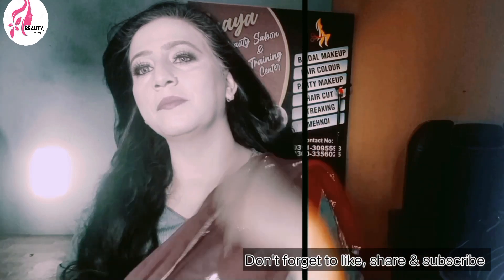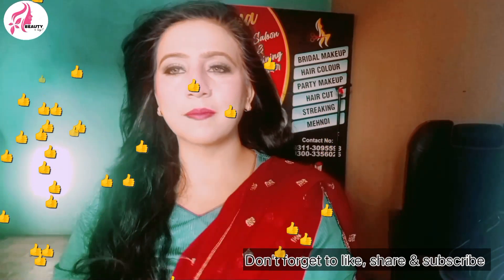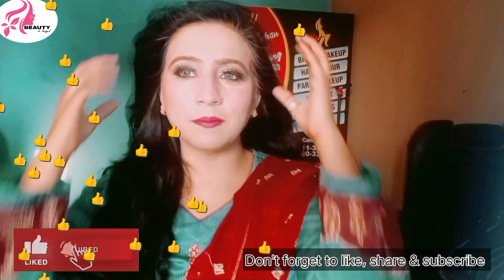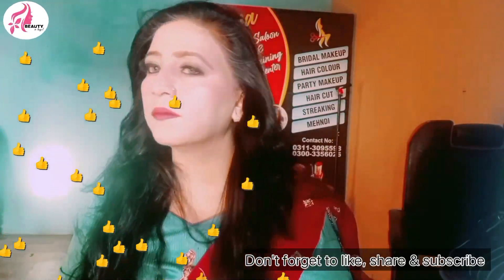Finally, it was my final look. I was a little nervous about it but my look turned out very good. I appreciate that I made a change and tried something new. I left my hair and didn't wear jewelry. So this was my video — I'll see you next time.